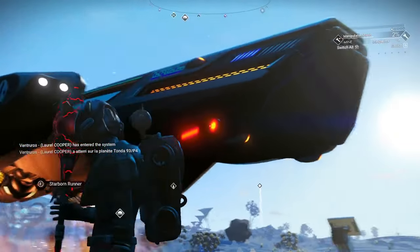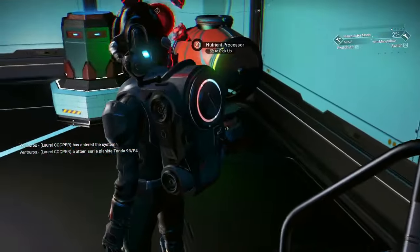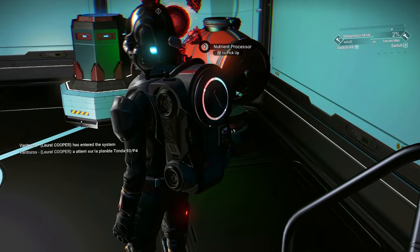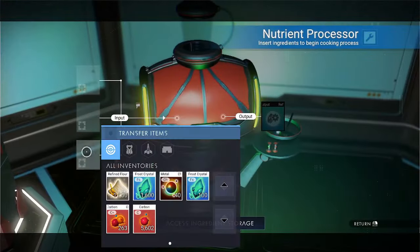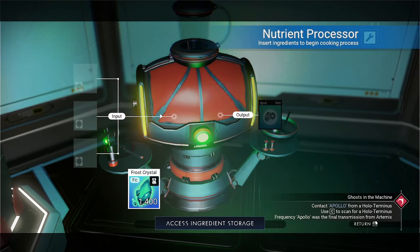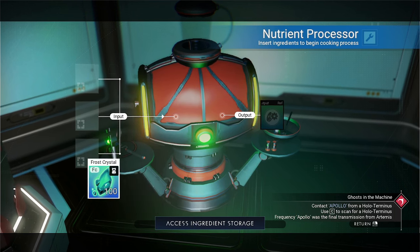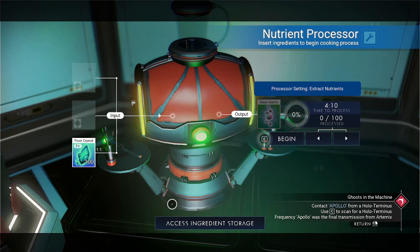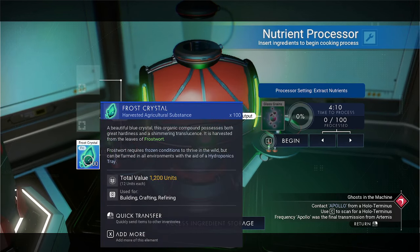Welcome to another episode. This one is a nutrient processor recipe for blue frost crystal. We're going to take 100 frost crystal — that's going to turn into glass grains. Notice frost crystal has a value of 1200, so it's 12 each.